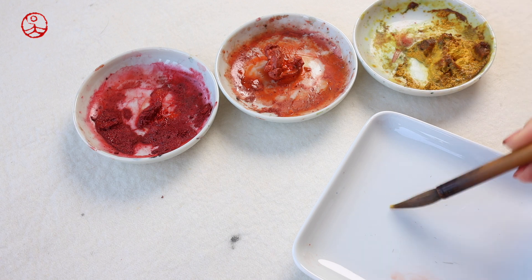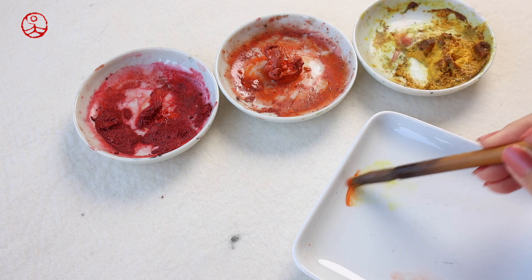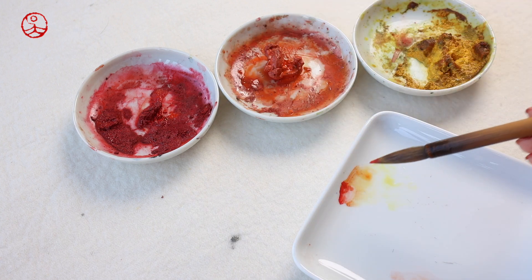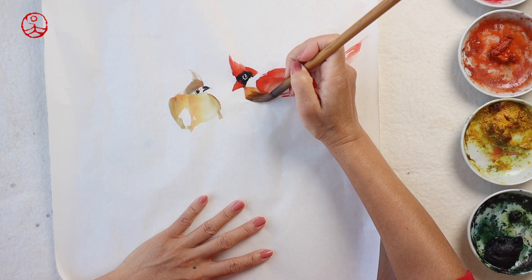To get the shades of red, I mix some orange color with Chinese red. If you look at the real bird, the chassis is bright orange as well. However, I like it to have some contrast, so I mix some shades with yellow orange and a little bit of red.